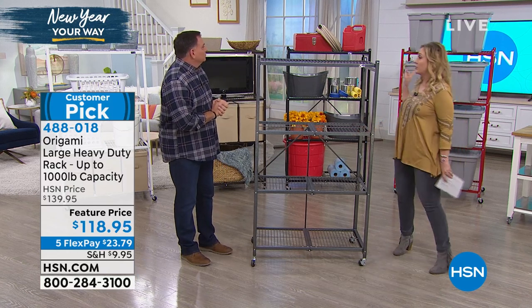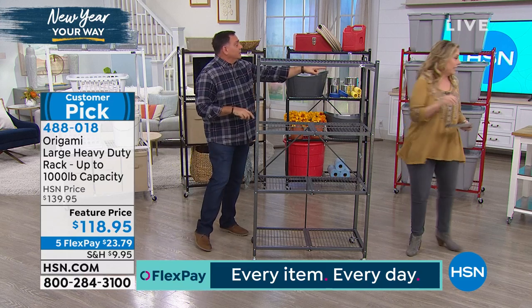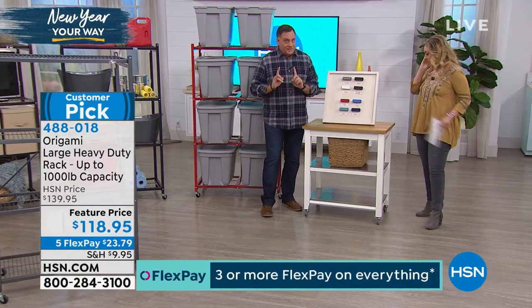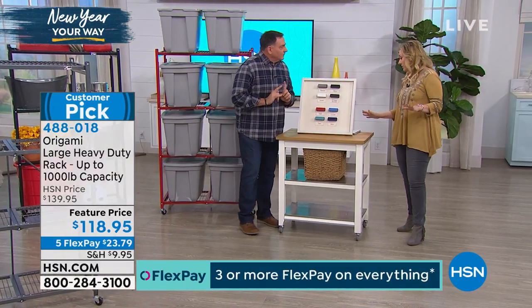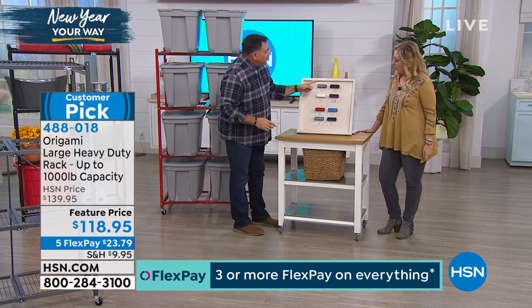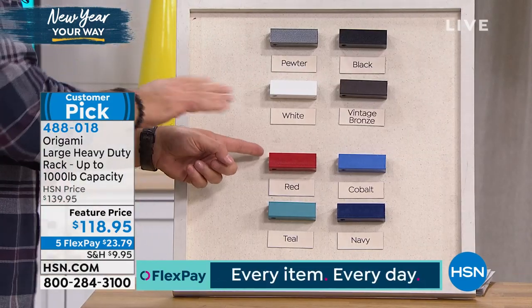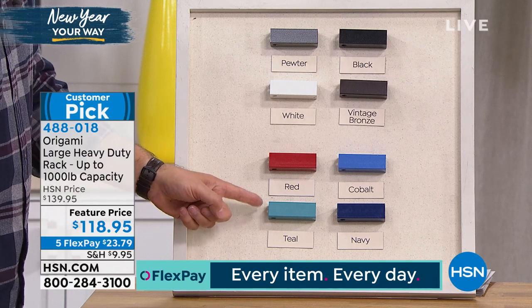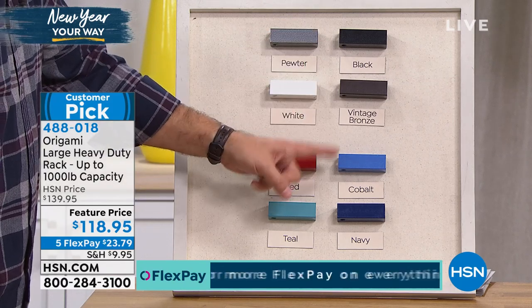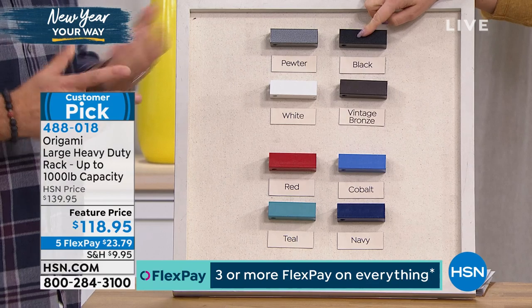We have some cool colors - we have the red right behind you. These are all the colors we have. Usually these colors go so fast. These are all steel. We've got the pewter, the white, the red - and by the way these colors match back to other Origami pieces. We've got the teal, black, vintage bronze, cobalt blue - that's new - and then the navy blue. Most limited is black; we just have a few dozen left.